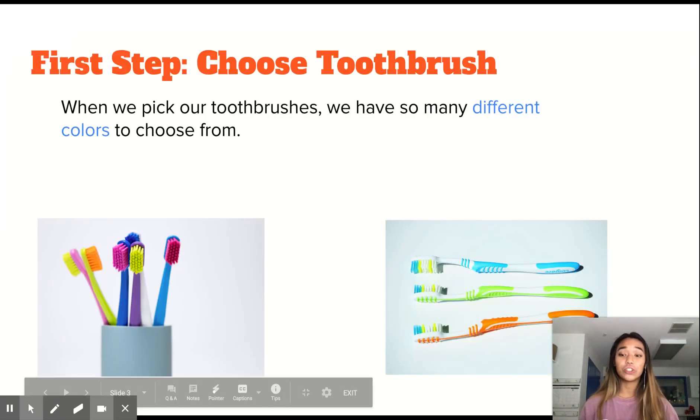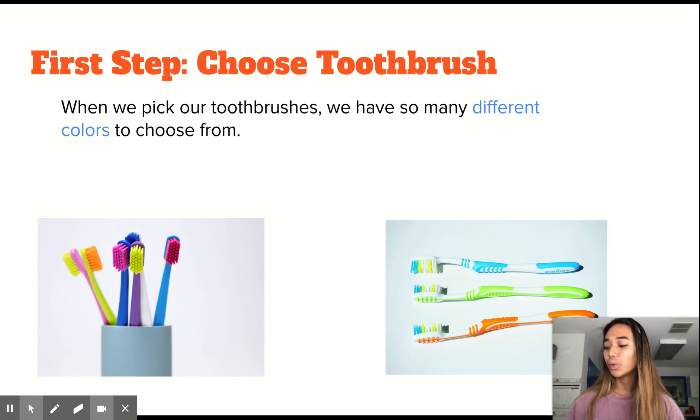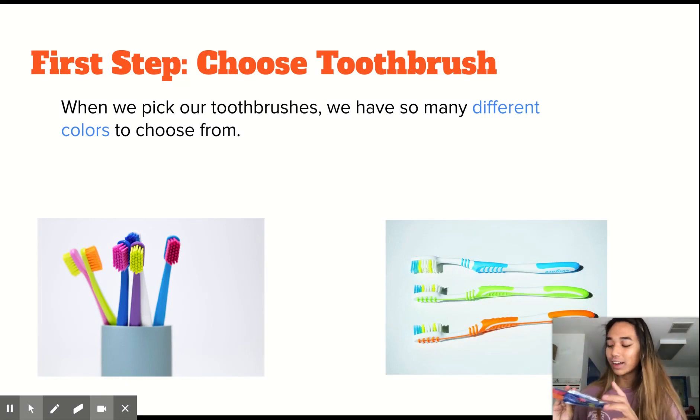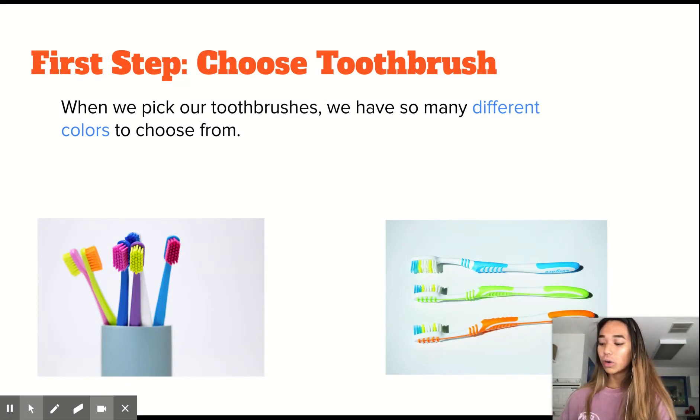So the first step is choosing our toothbrush. What I have with me is a little kit that I brought from home, and it has a toothbrush, a toothbrush covering, and toothpaste. What's so cool about toothbrushes is that they come in so many different colors and sizes. To give you guys an example, I brought two toothbrushes from home — this one is blue and red, and this one is all black.